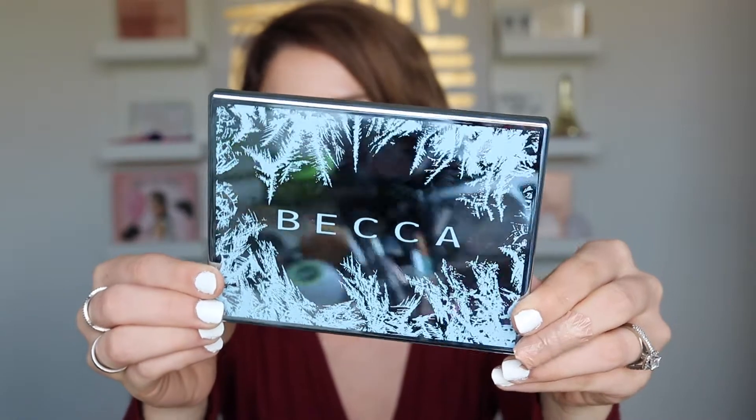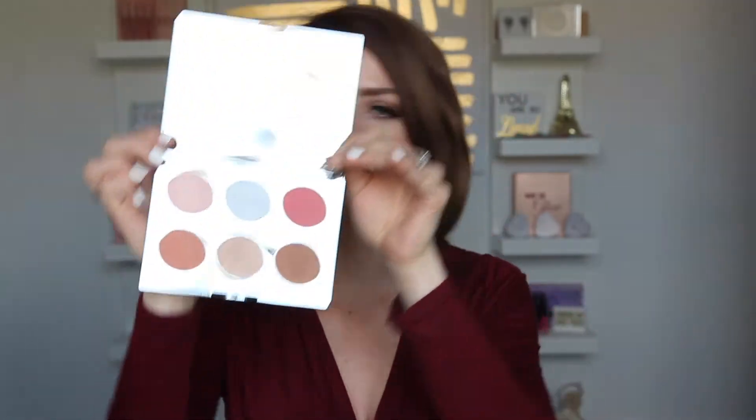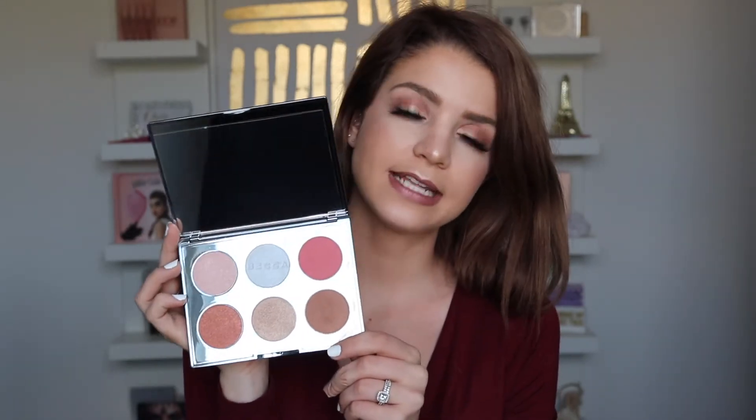I'm going to start with the Face Glow Palette. The packaging on this is so pretty — it has this icicle, snow-like feature. It's that mirrored, sturdy Becca packaging that I love so much. Here is what the inside of the palette looks like — really pretty. This reminds me a lot of the Jaclyn Hill Face Palette. We have this big mirror in the front, which is humongous. In this palette, we actually only have two new shades from Becca; the rest are shades they have in other palettes or on their own. So this is a way of getting them all into one compact.